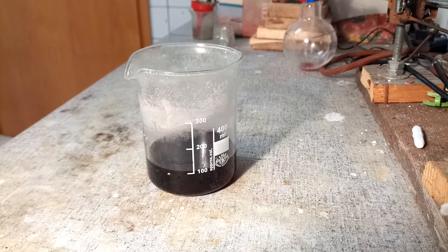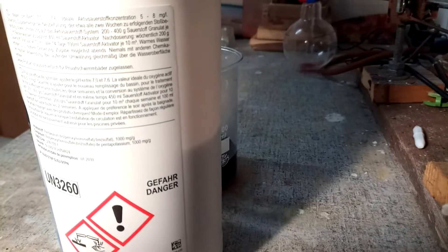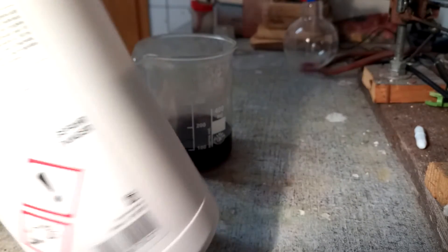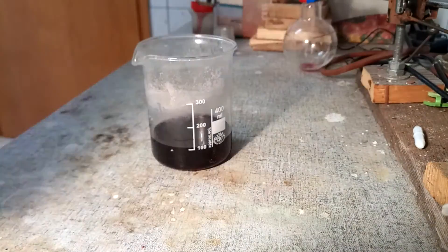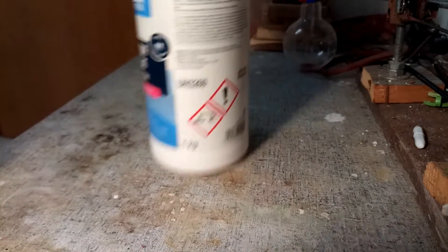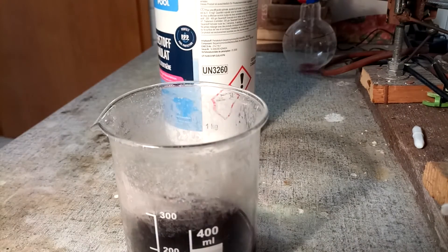I don't have any persulfate. Apparently hydrogen peroxide also works — I've tried that, it works, but I don't have too much hydrogen peroxide and I don't want to waste it. Apparently bleach also works, but you've got to be careful. But what I do have is this — it's potassium peroxymonosulfate and it's a pool chemical. Basically this works just as well, so I'll just make a solution of this and mix it in.